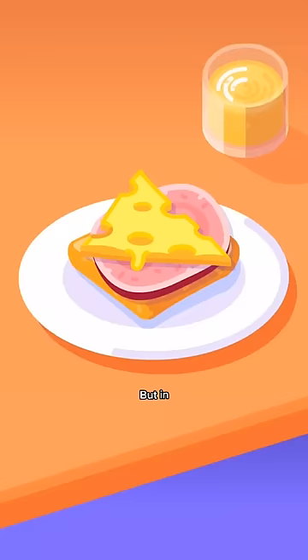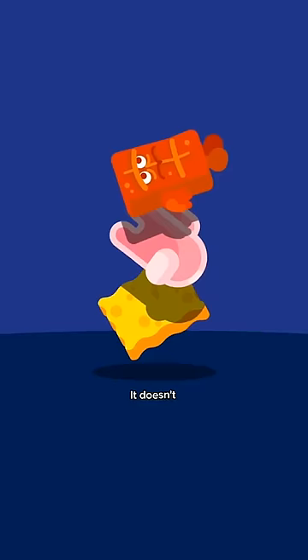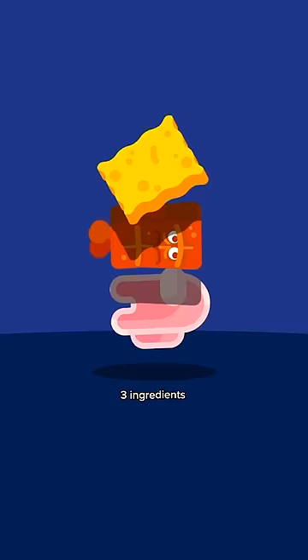But maths doesn't care about messiness — it still works. It doesn't matter what form the three ingredients have or how they're positioned.